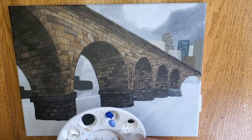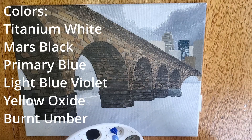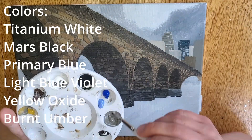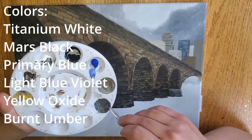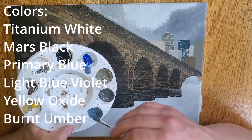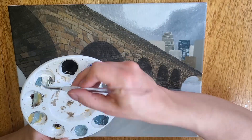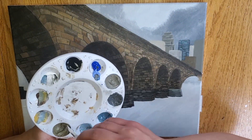For this next portion, I'll be using Titanium White, Mars Black, Primary Blue, Light Blue Violet, Yellow Oxide, and Burnt Umber. I'll be continuing to work on the skyline and finishing up the details on those buildings.